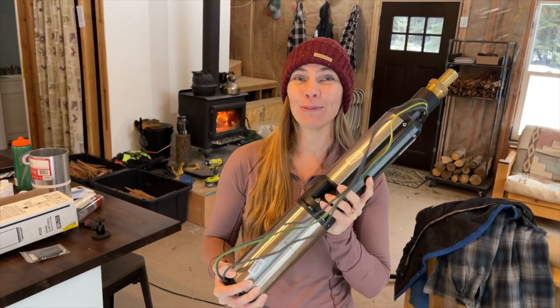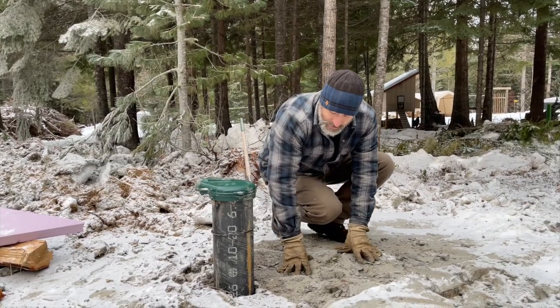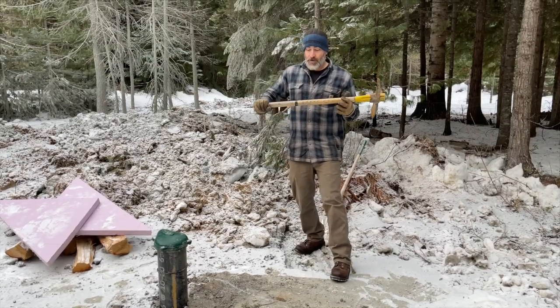Today we should have running water and this is our well pump. We're going to dig down right here so that we can install the pitless adapter about four feet down below grade. Let's give it a try.